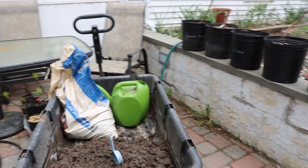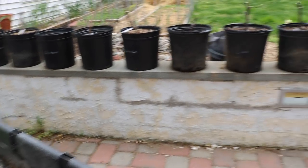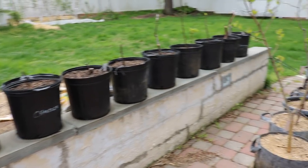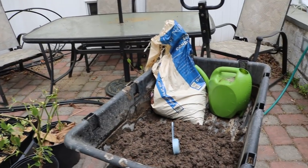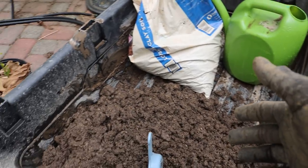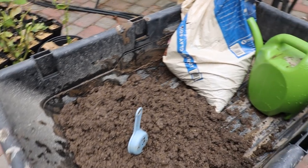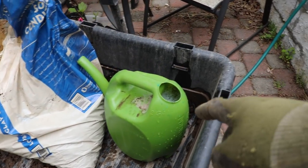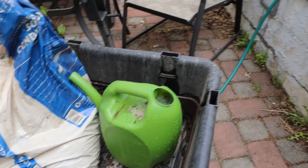Hey everyone, this is Ross and today we're going to be fertilizing all the container fruit trees. We talked about in a prior video what exactly we're going to be using. We have our little mixture here of diatomaceous earth, ironite, and lime. And then we have some liquid fertilizer here in the watering can, and we'll have to fill this up numerous times to feed all these container plants.